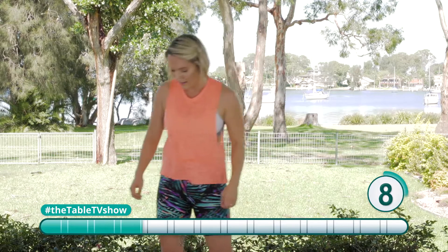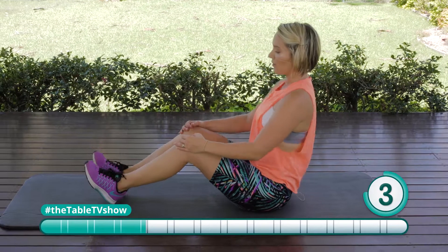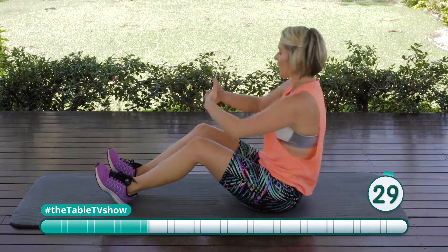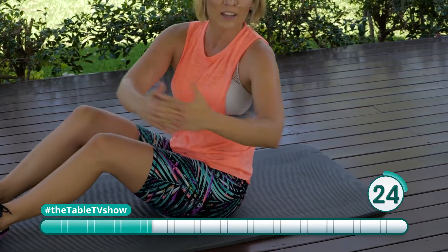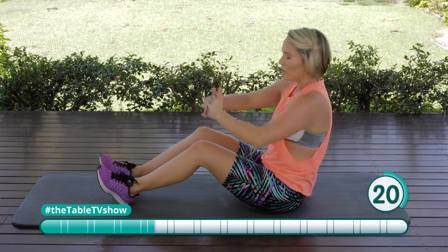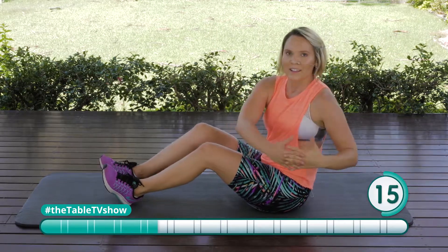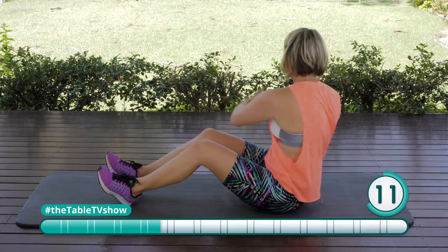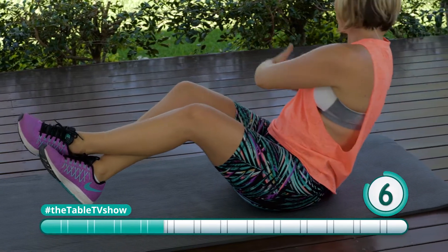We're going to come down to the floor for our seated side taps. This is our twisting exercise. Sit up nice and straight, take these hands and follow your eyes — your eyes are going to follow your hands as you twist side to side, engaging those oblique muscles, those side abs muscles. Nice and controlled. If you want a bit of an extra challenge, take those feet off and twist.